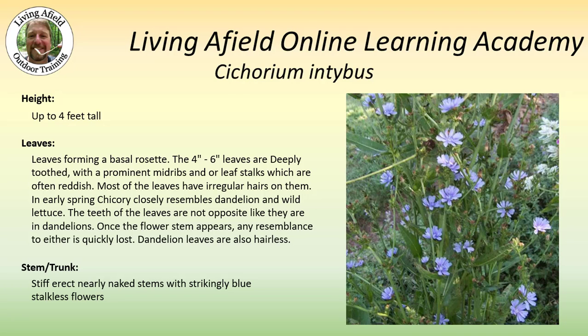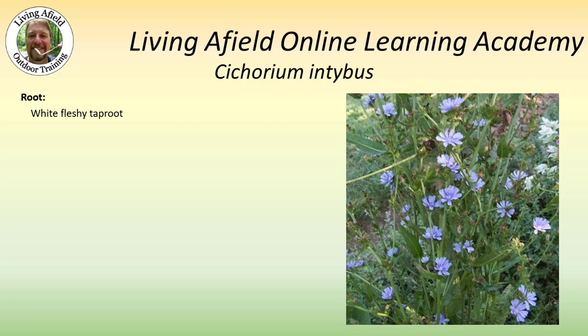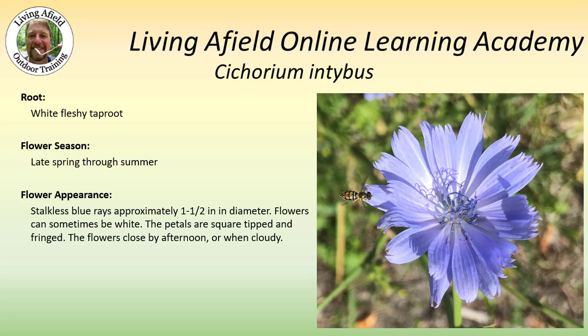The stiff erect stems are nearly naked and they have striking blue stalkless flowers. The plant grows from a white fleshy taproot and flowers in late spring through summer. These stalkless blue ray-type flowers are about an inch and a half in diameter. They can sometimes be white, but typically they're blue, and they tend to be whitish down toward the base of the petals.